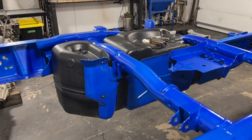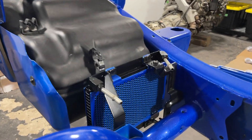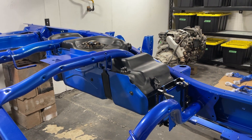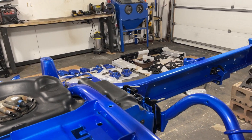There we go — we got the fuel tank in, heat shield on, straps on, and also got the fuel cooler all assembled and buttoned up. Man, I just cannot believe that looks absolutely unreal. So now that's all done we can start grabbing some parts off the floor and start throwing the front together.